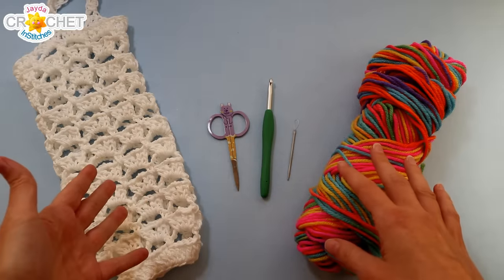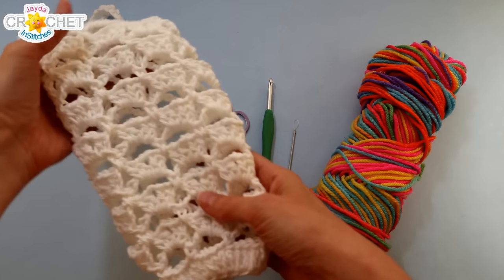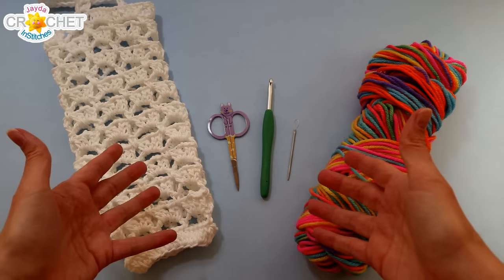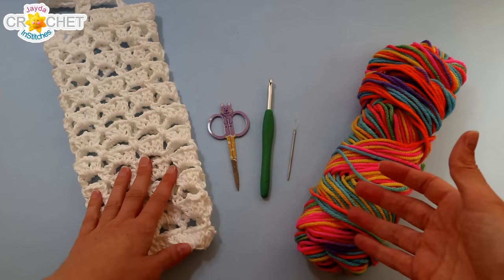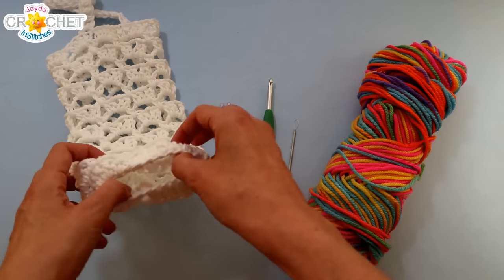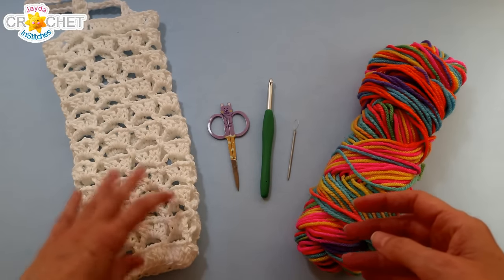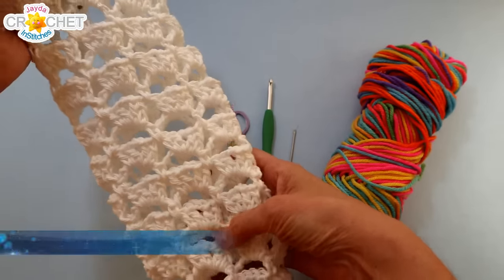Tonight we are going to make a plastic bag holder or dispenser. A lot of us are moving from using plastic bags to reusable bags, but plastic bags just keep piling up whether you intend to get them or not — sometimes they come wrapped in things you purchase online, sometimes people bring things to your house in them. It's nice to have a place to keep them all, so we're going to make this little plastic bag holder you can hang in your broom closet or underneath the sink. We're going to use a fun expandable pattern — the soaring split shells stitch pattern from our 2018 Victorian stitch sampler blanket.